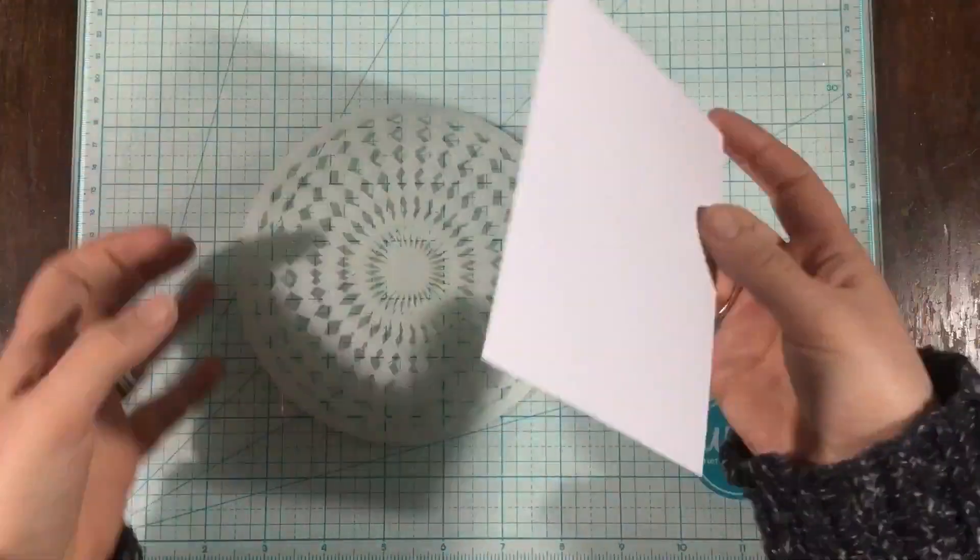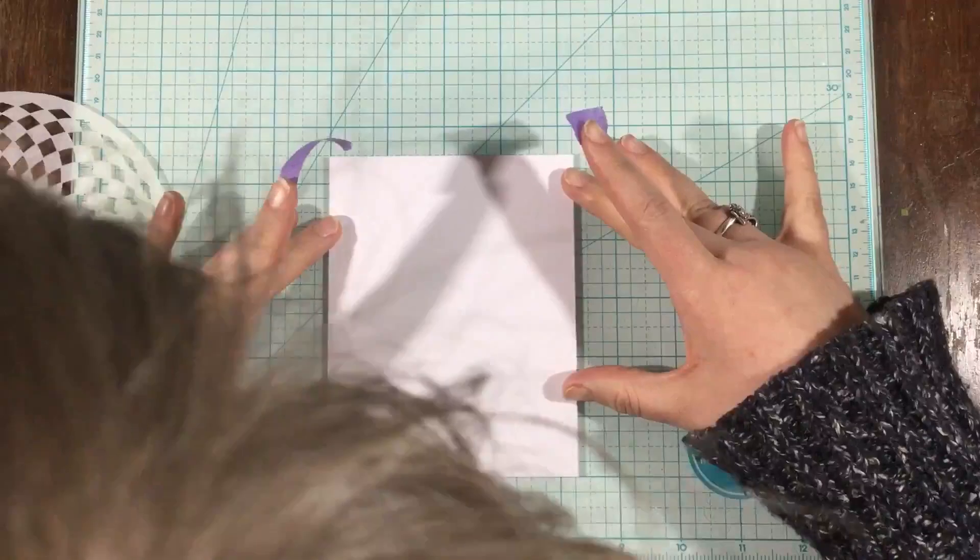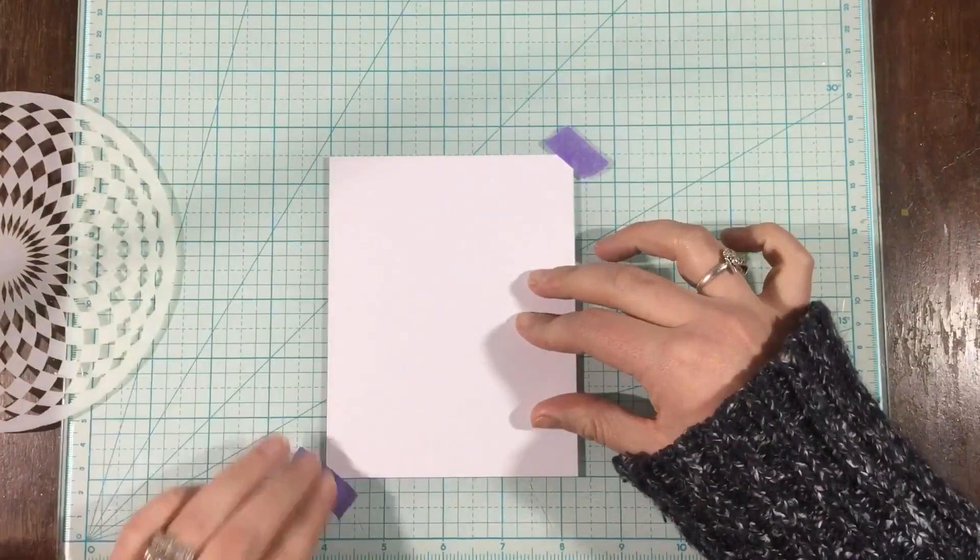I have one of my favorite new stencils, and this is from Miss Ink Stamps. It is the Circular Harlequin Stencil. I love this pattern — I just think it looks so cool. This is my first time using it. I got it a couple weeks ago and I just needed to use it with these Decofoil products.